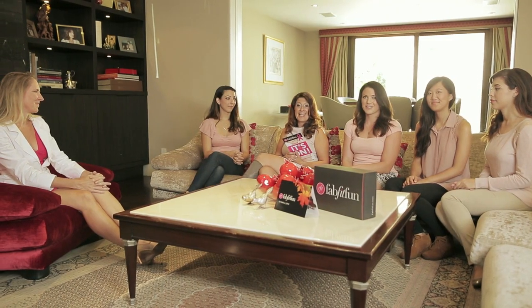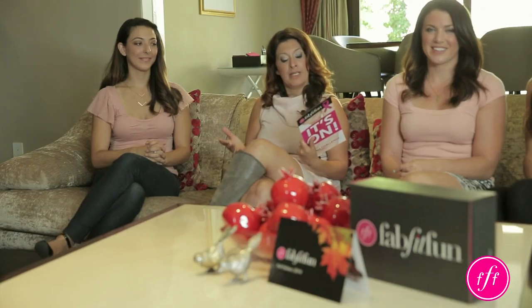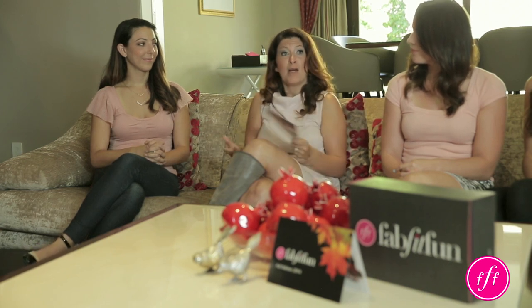Hi, FabFitFun ladies. It's Katie, your editor-in-chief. We are here in honor of Breast Cancer Awareness Month to talk about boobs.